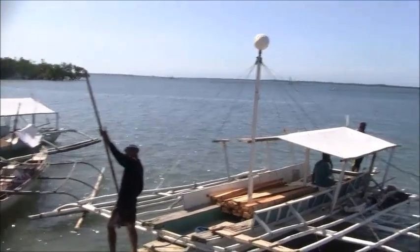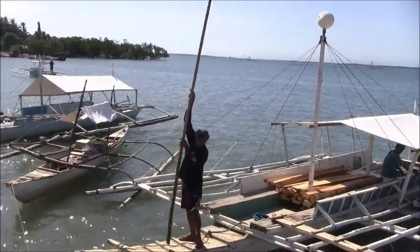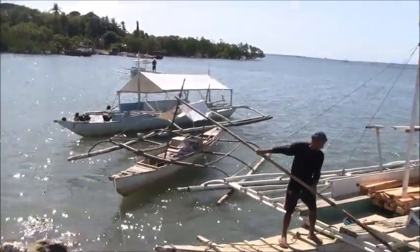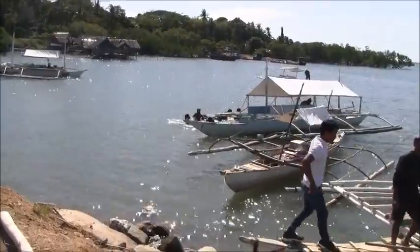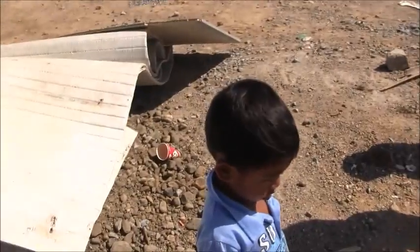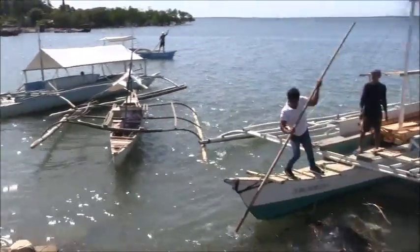It looks like maybe they'll take some passengers — I'm not quite sure. Yes, I think so. Here's a family that's going out to the island, waiting. Actually, no — the family's not going.